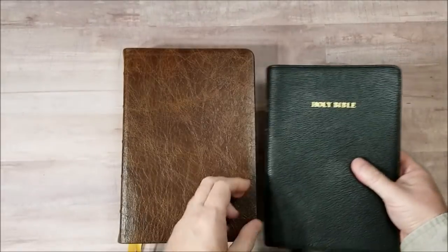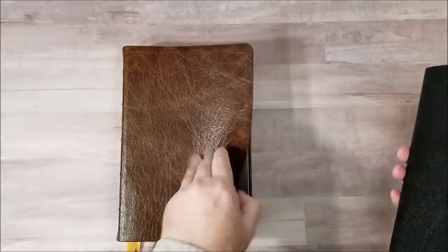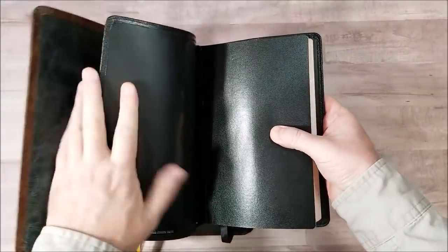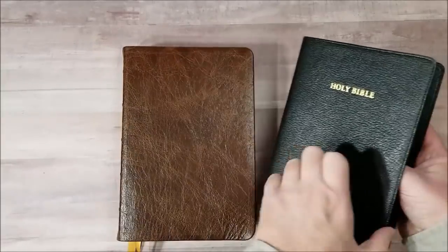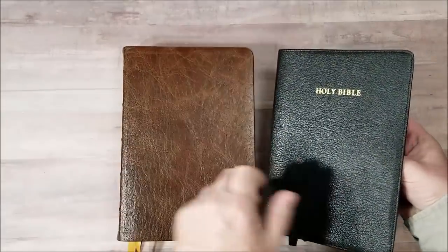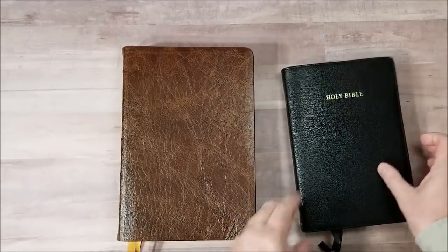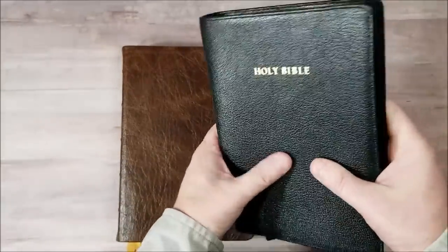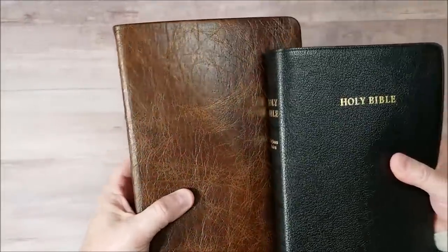Here is Cambridge Concord goatskin. This one is stiffer, but not by a whole lot — maybe not. But this has a synthetic liner, perimeter stitch. And the green on this one is not as different — it's very uniform. Whereas this has a lot of different textures. I like a lot of different textures. And it's really nice.